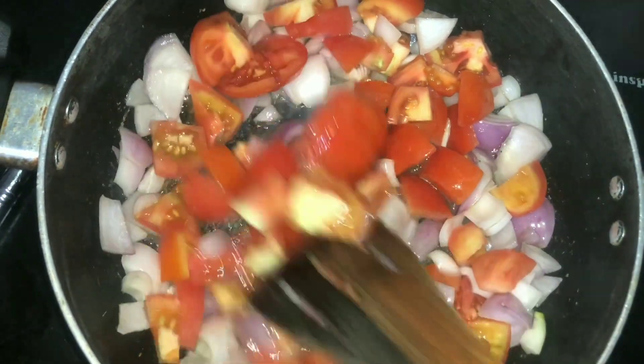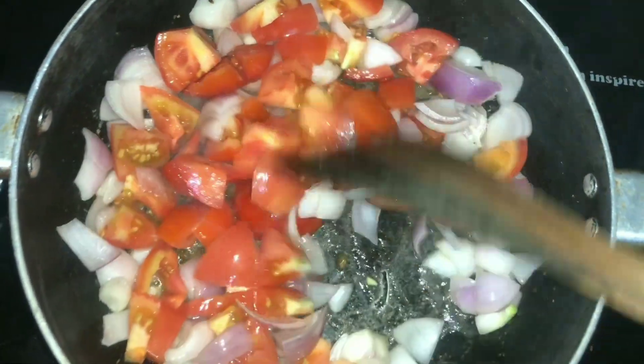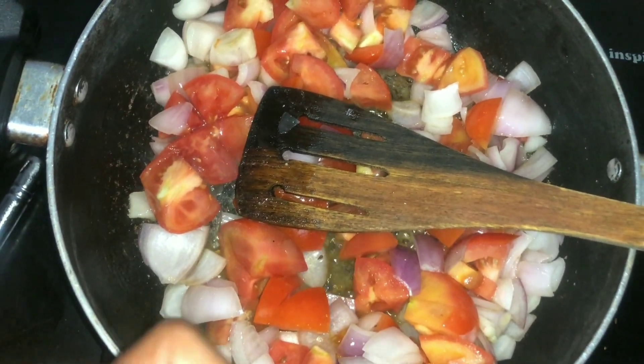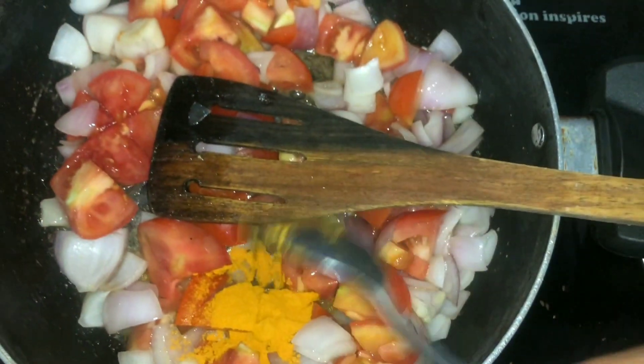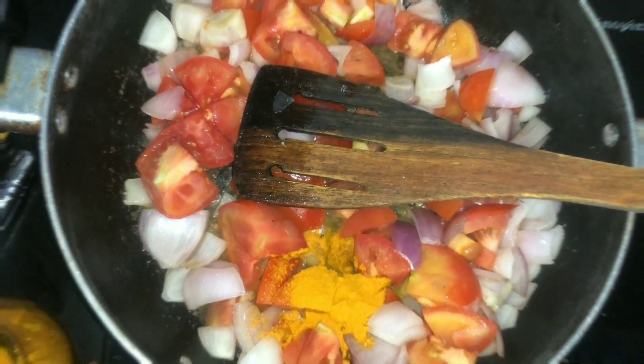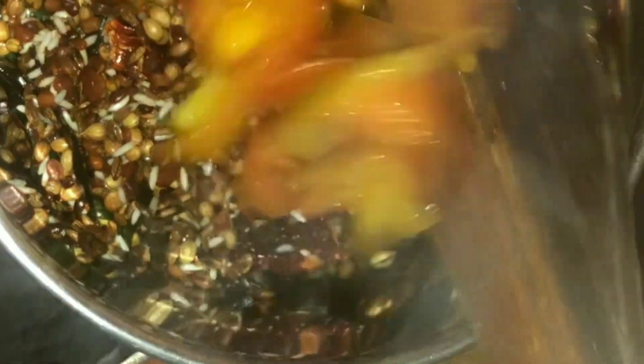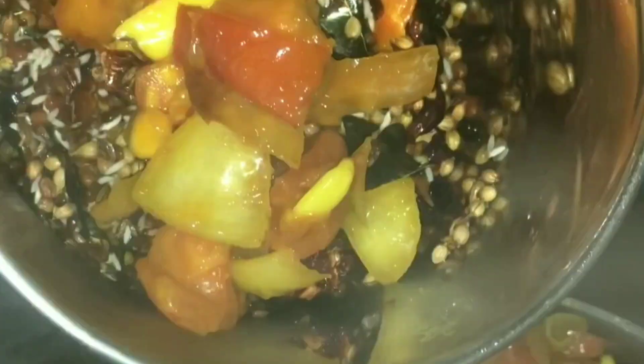Add tomatoes and tamarind powder, and fry it. Add garlic and fry until it softens. Then grind the roasted spice mixture and keep aside.